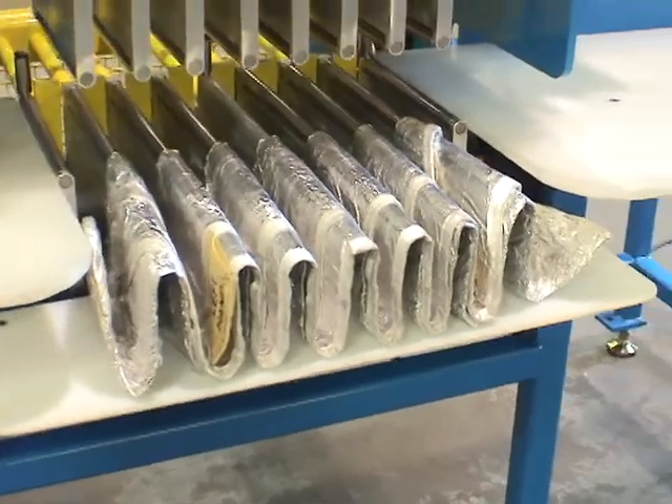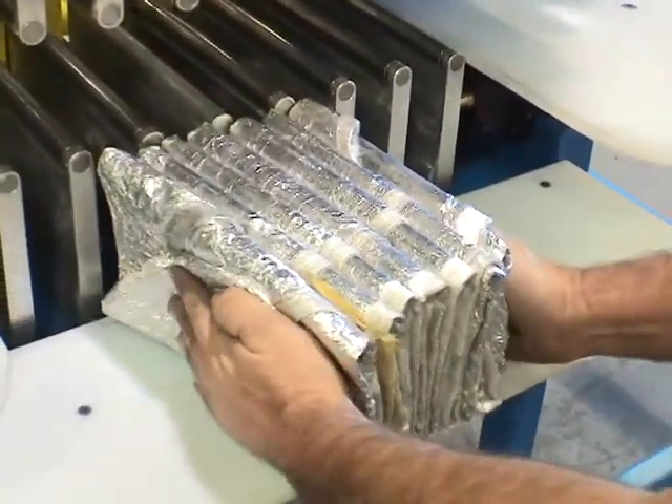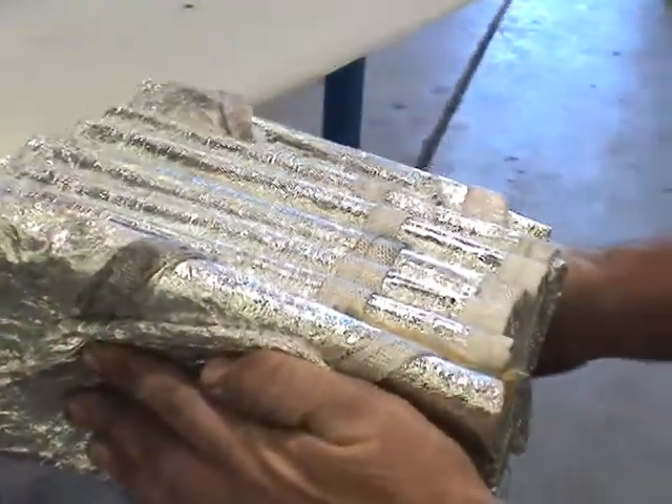Okay, go ahead and grab it and squeeze it together. Alright. Thanks sir.